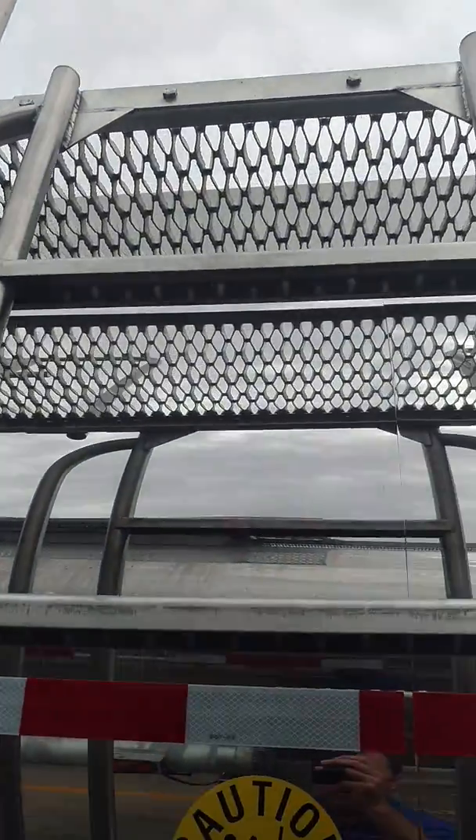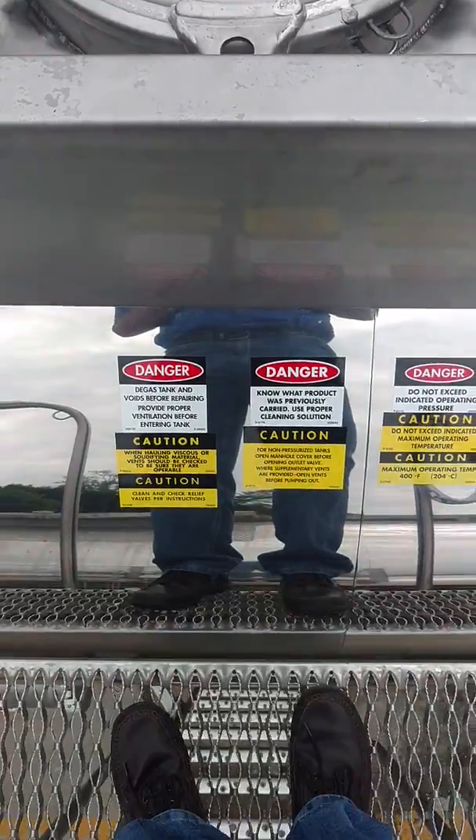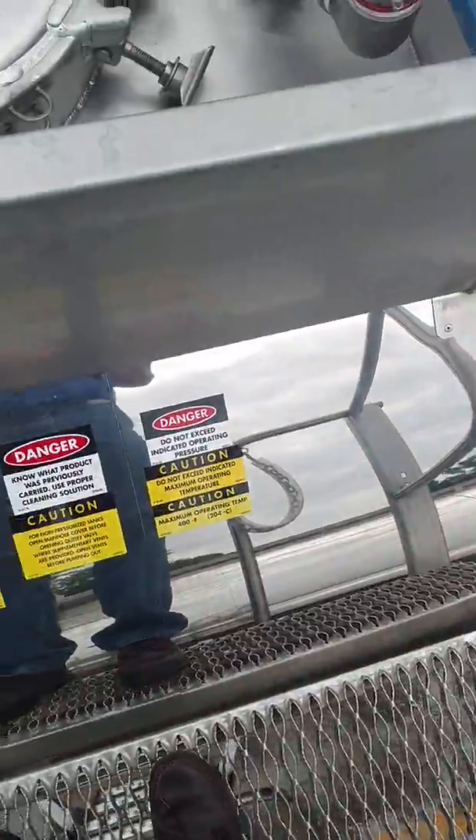I'll go up the ladder here. Just step right up to the top level. Here's your step to get on up.